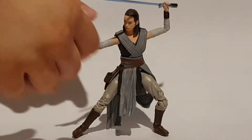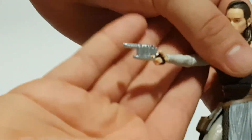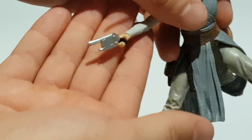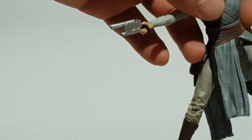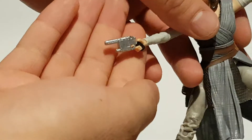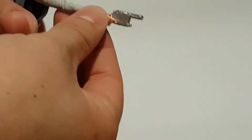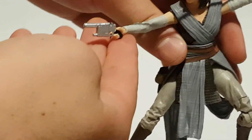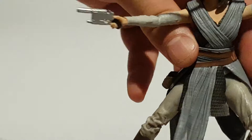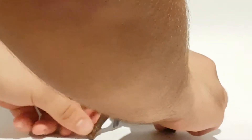Then she does come with a pistol as well, which I'll bring up a little bit closer to the camera so you can see. And it's a very different sort of gun for Star Wars, but I think it's meant to be like a new sort of Han Solo gun, because the grip is quite similar to Han Solo's, and once again, she did get it from him.